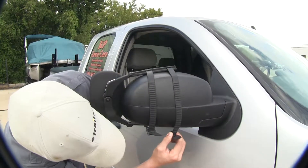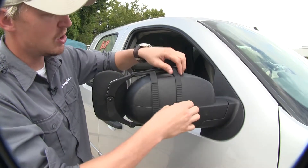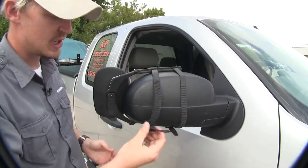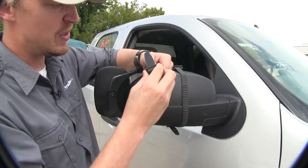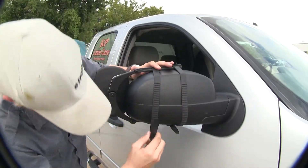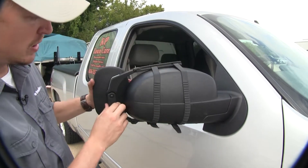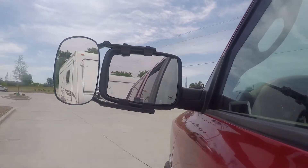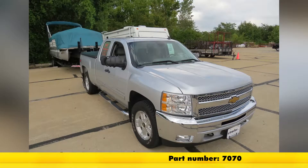So we'll go underneath, attach it, and then we can adjust our strap how we want. Then we can just repeat the same process for the other strap. If we want to tighten or loosen, we can just guide the strap up through and then pull it down through the other side. And now we're ready to tow — it's that easy. That's going to complete our test fit on the SEPA Clip-On Towing Mirror, part number 7070, on our 2012 Chevrolet Silverado.